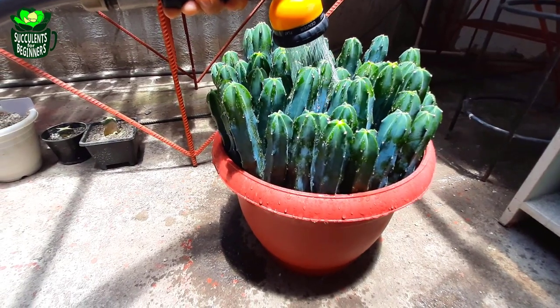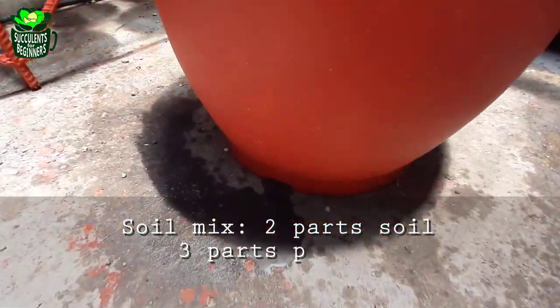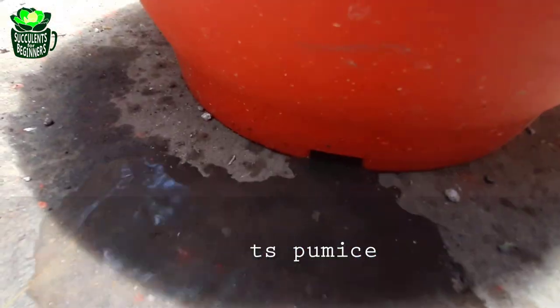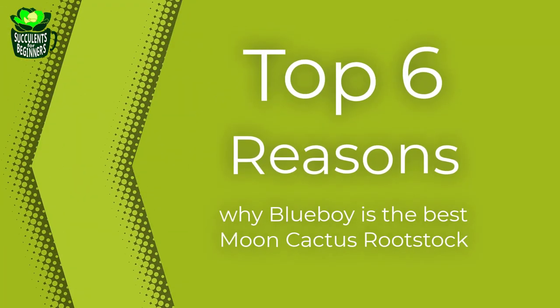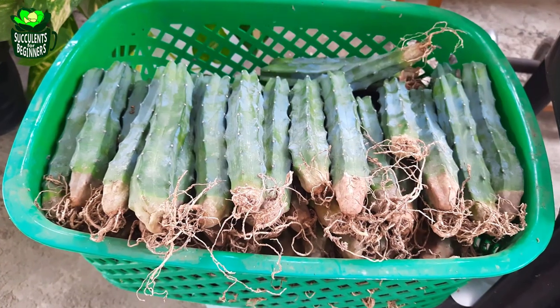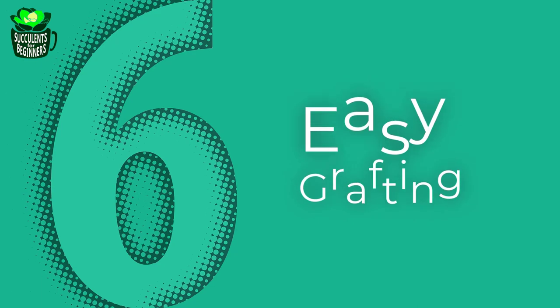I'm watering now — look at the bottom, the water drains fast down the hole. Here's our top six reasons why this is the best moon cactus rootstock. At number six on our list: easy grafting.